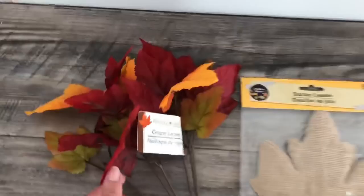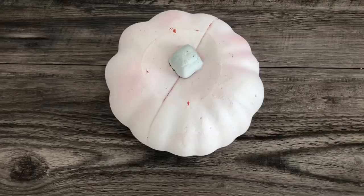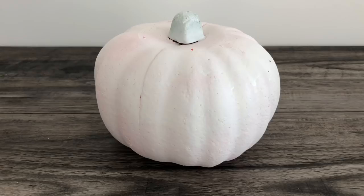Painting your pumpkin white is totally optional. The reason I did this was because I was using white sweater material and the orange was peeking through. While that was drying, I went ahead and started cutting my stems — you're going to cut six inches long.